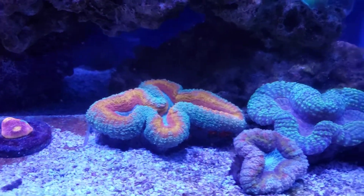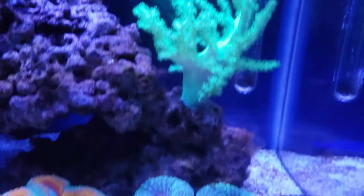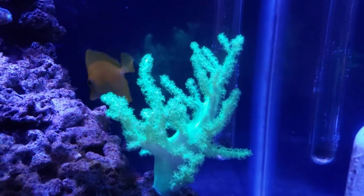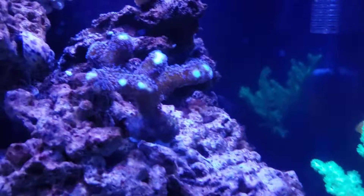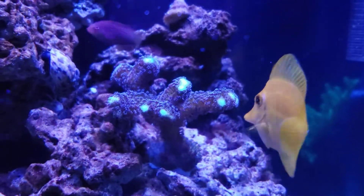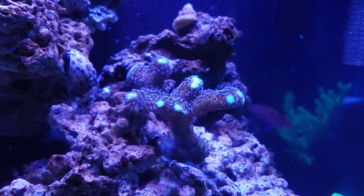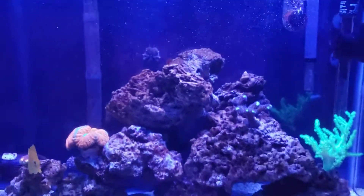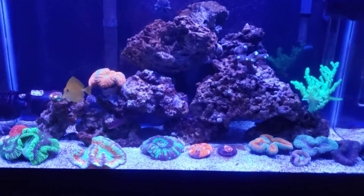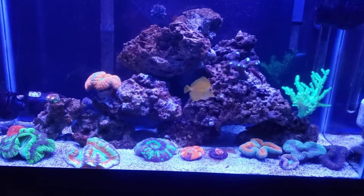These are my Lobos — I think you've seen them all in previous videos, maybe not. Neon Green Nephthea. Here's a new addition too: it's a Purple Stylo. I know that's not high end or whatever, but I really like them. The guy at the store told me today that's an OG coral — so an OG coral for an OG reefer.